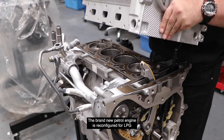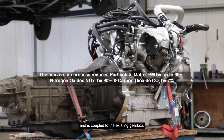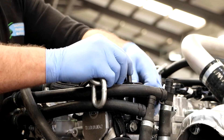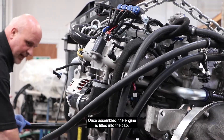The brand new petrol engine is reconfigured for LPG and is coupled to the existing gearbox. If your gearbox is showing signs of wear, now is a good time to install a new one. Once assembled, the engine is fitted into the cab.